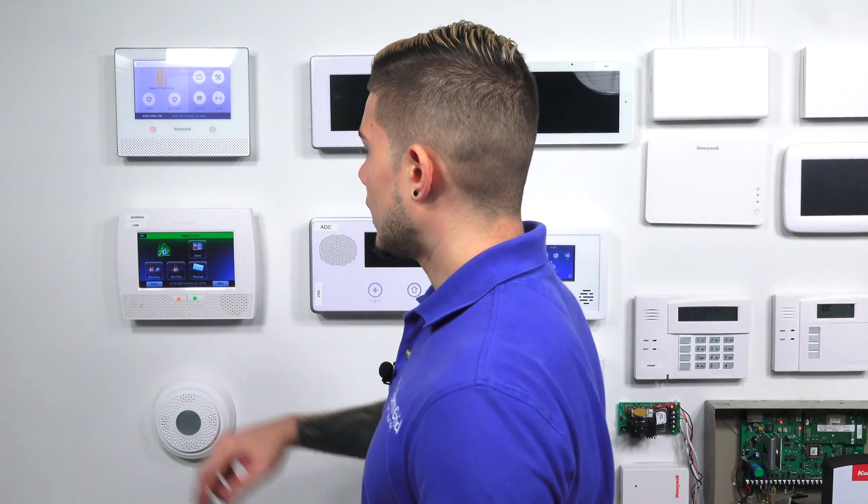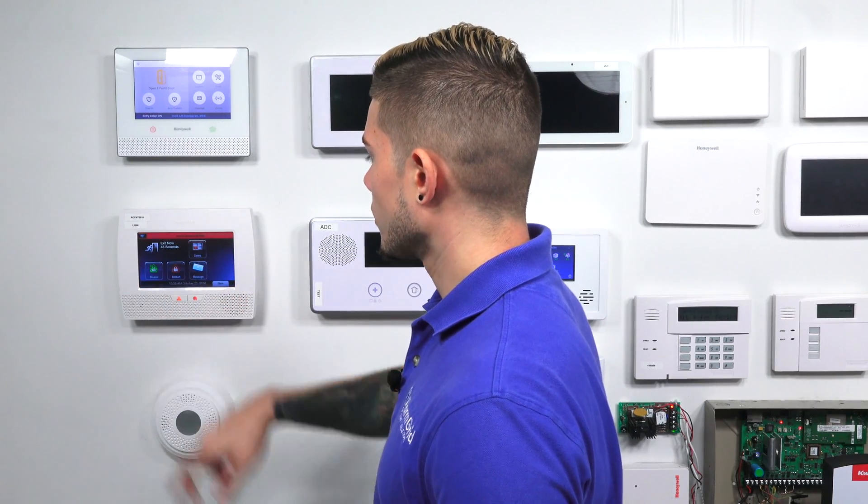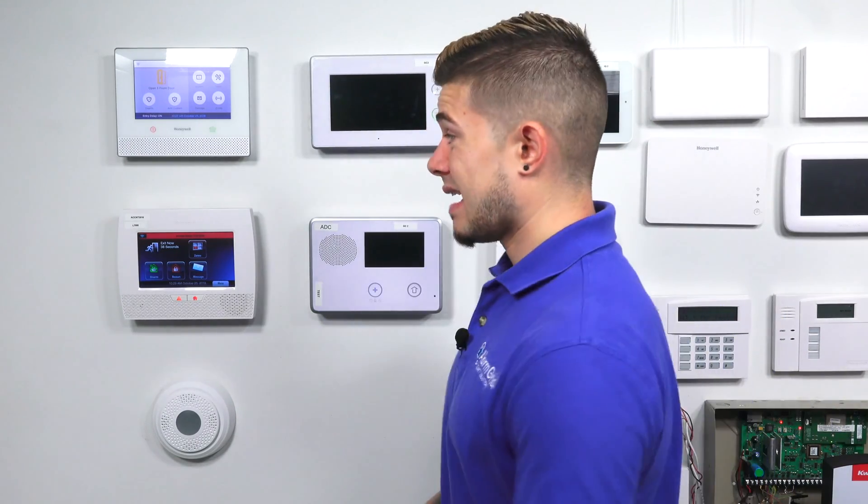So it's very important when testing this out that you make sure it actually says arm away. When you do an arm away and you're testing it inside the house, make sure you arm away, enter your code, and open up an entry/exit door. I'm going to demonstrate — I'll do an arm away using my master code. This gives me 45 seconds to exit the house. Now I'm NOT going to open my entry/exit door, so you can see what happens — it's going to go into an arm stay.